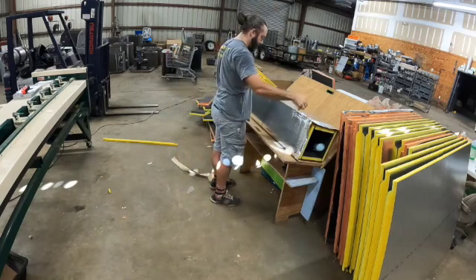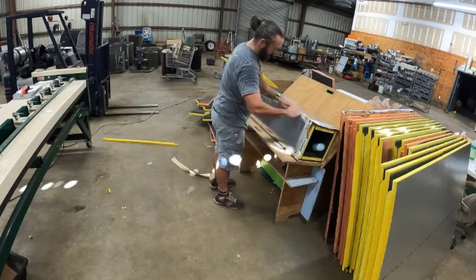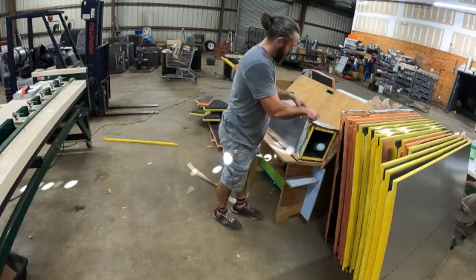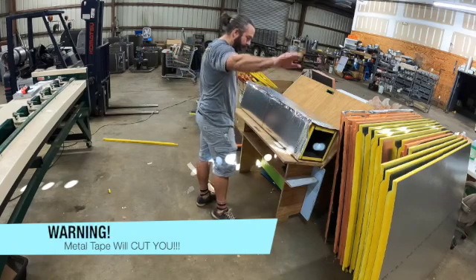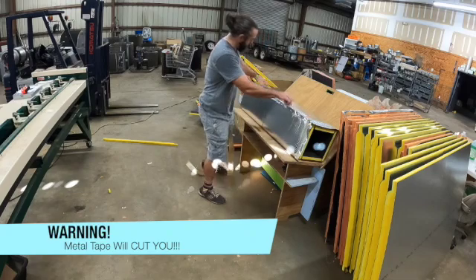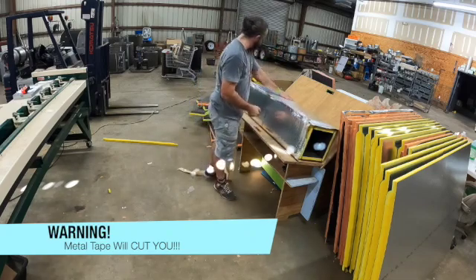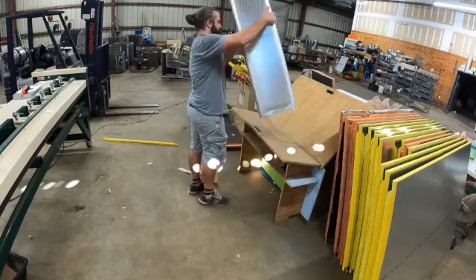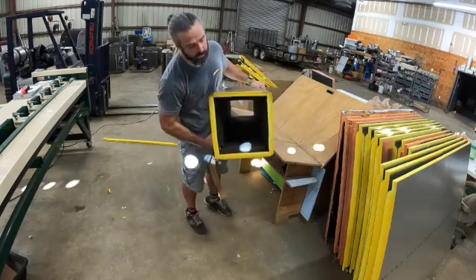Now we're going to take and tape this seam here. Don't ever run your hand lengthwise down this — this tape is like razor blades on the ends. If you run your hand down it and catch the edge, you're going to pull back a bloody finger. Now this is a completed piece of ductwork — you can see through there.